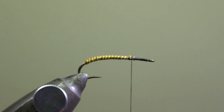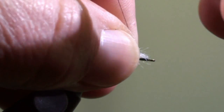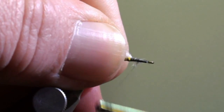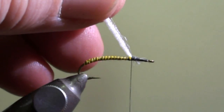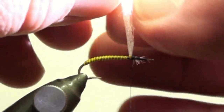The next step will be to tie in the parachute post, which consists of a strand of glow yarn that we will fix on the hook shank. Clamp it in the gallows of your vise.